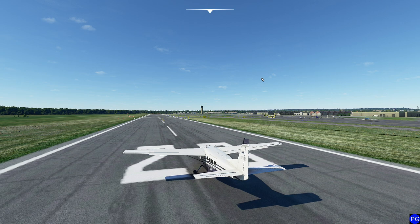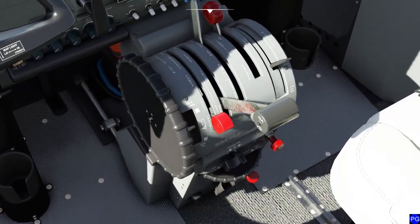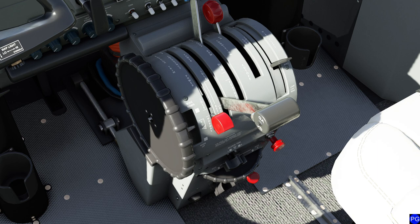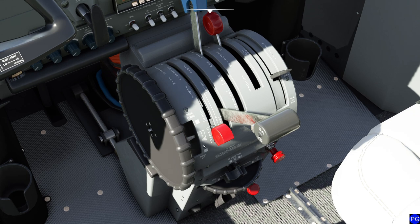The reason we selected this particular aircraft today is because this is one of the few aircraft that actually have all three different types of trim at our disposal. If I stick my head down here, you'll notice you have the big old pitch trim wheel here. Generally, the pitch trim is one of those commands that you basically cannot live without.